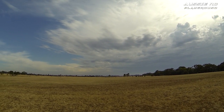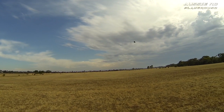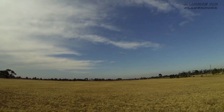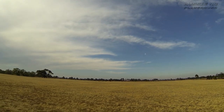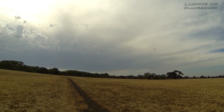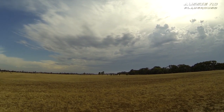I've got a 2200 Turnigy heavy duty pack in there. Man, this thing sounds odd for a glider — it's so strange to have an EDF on a glider. Sounds good, I just wish it had a bit more speed.